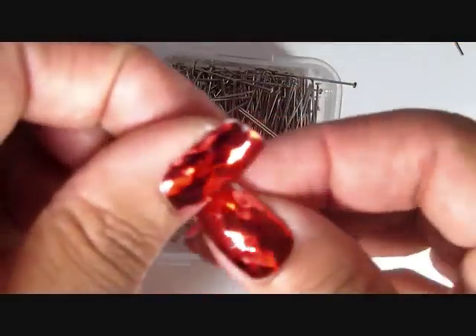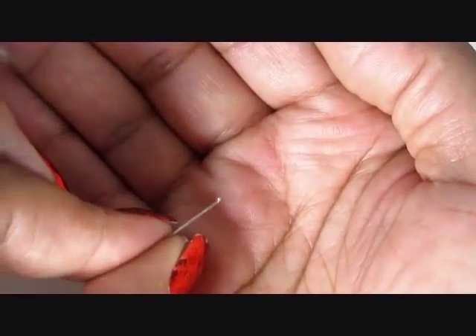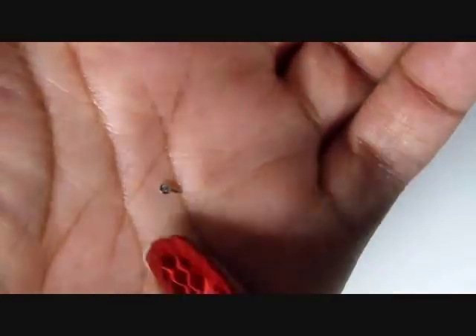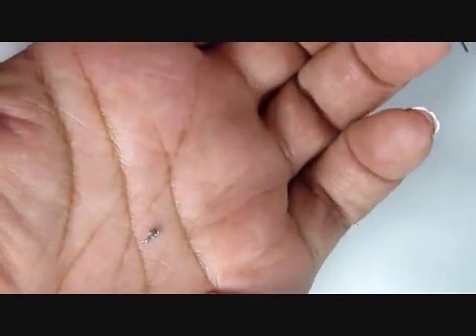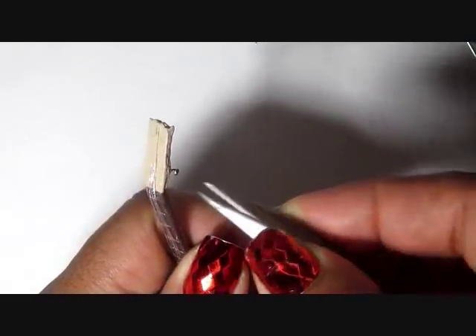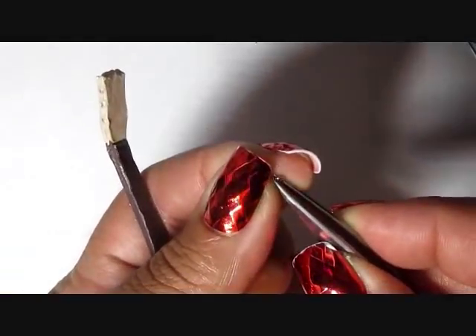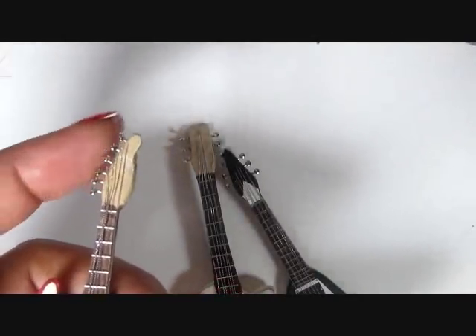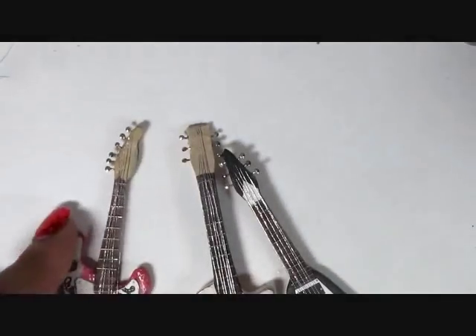I made the pegs out of regular stick pins. I used a pair of pliers and mashed down the head of the stick pin, then clipped it off so I only had a tiny little piece. Then I used the pin part of the stick pin to put holes into the sides of the head of the guitar. I filled the holes with super glue and glued the little sideways stick pins in place — three on each side for the Les Paul and the Flying V, and six on one side for the Stratocaster. I also painted silver markings at the top for the pins where the guitar strings are supposed to wrap around.